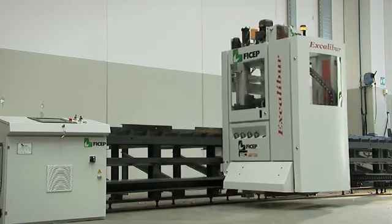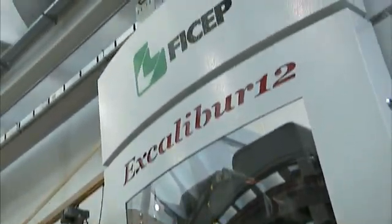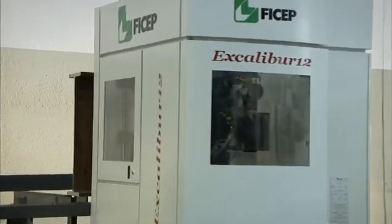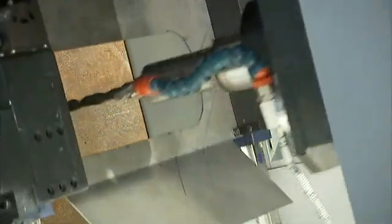Featship's latest addition to the family of single spindle CNC drill lines is the Excalibur 12 CNC drilling line to automate these operations in small to medium sized shops. The concept of the Excalibur 12 starts with a self-contained system that is cantilevered off the material storage table.